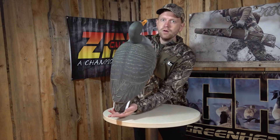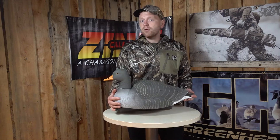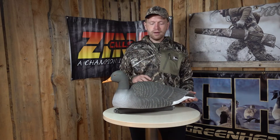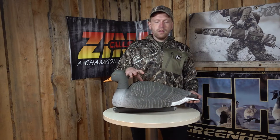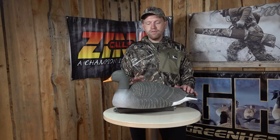It's a realistic goose decoy looking like a Greylac resting on the water, so you can use it if you hunt out of layout boats, or if you hunt out of blinds on the shoreline or on a lake or stuff like that. It's always nice to use some floating decoys as well. It's done in an oversized body, so it attracts the geese's attention from far away.